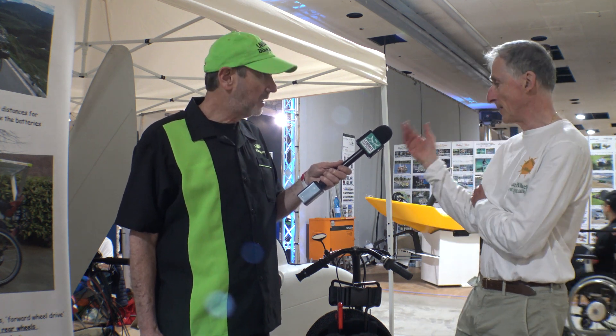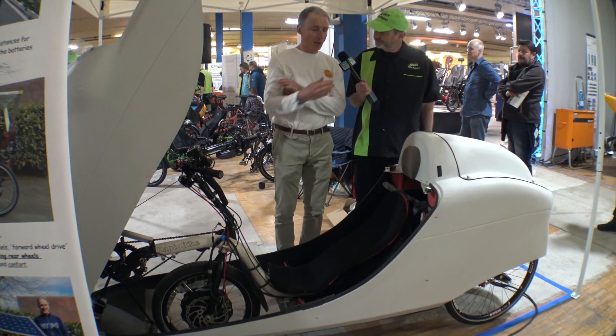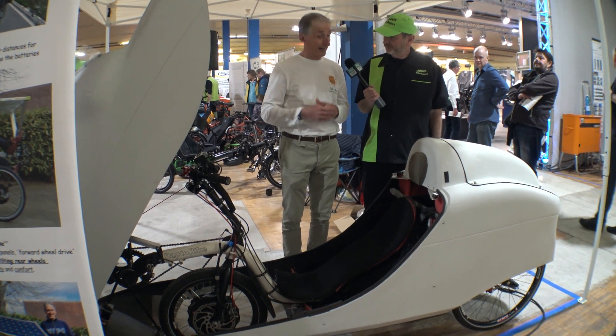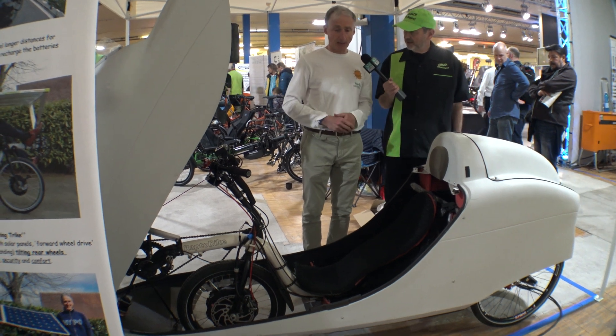The next step is the Velomobile — this is the Aero Tilt. It's a Velomobile which tilts. I would like to show you how I get into the Aero Tilt. It's very easy, and that's how it works.